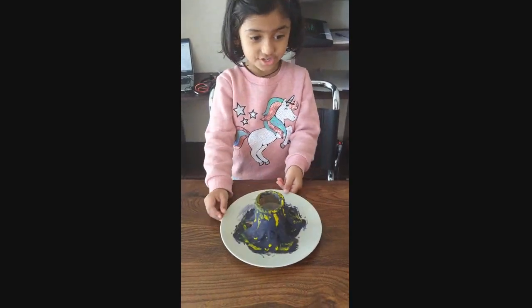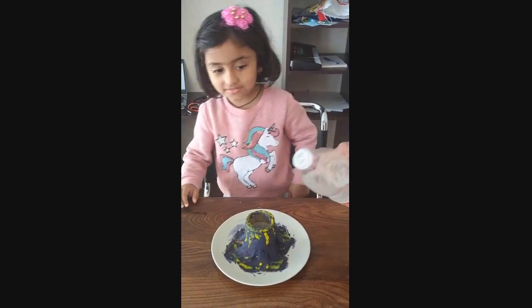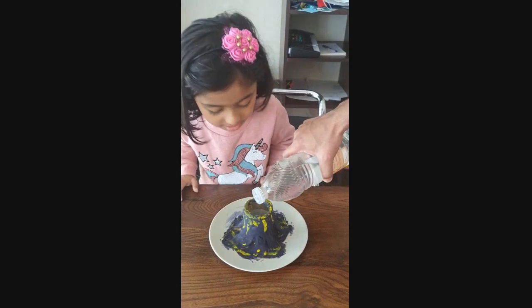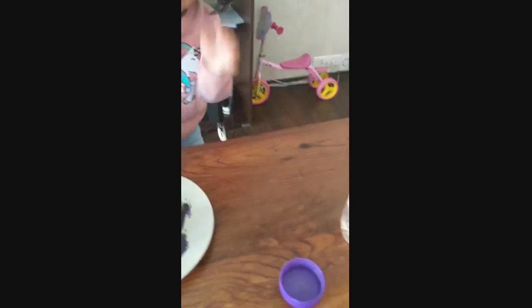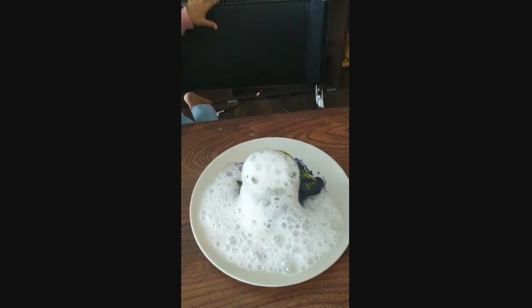Let's get! So we need first to put the vinegar. My daddy will be helping me. Now we will put a baking soda. Check it, check it, check it.